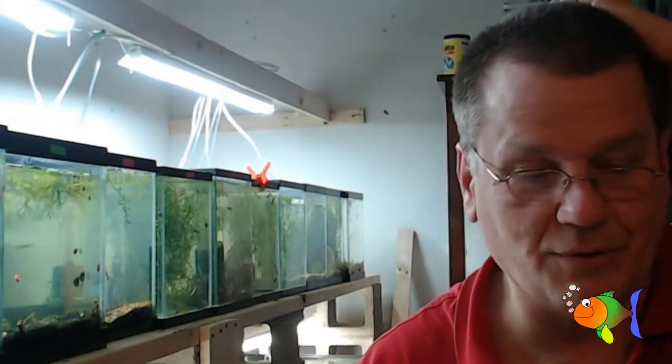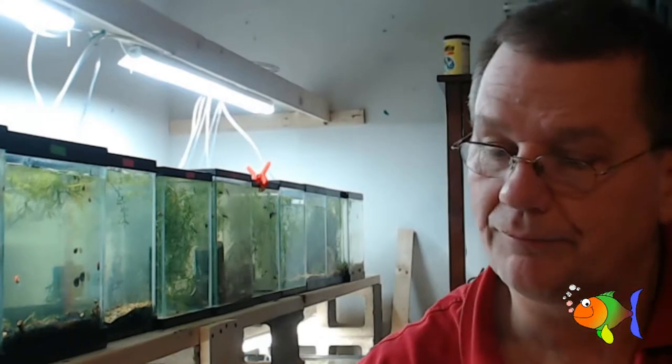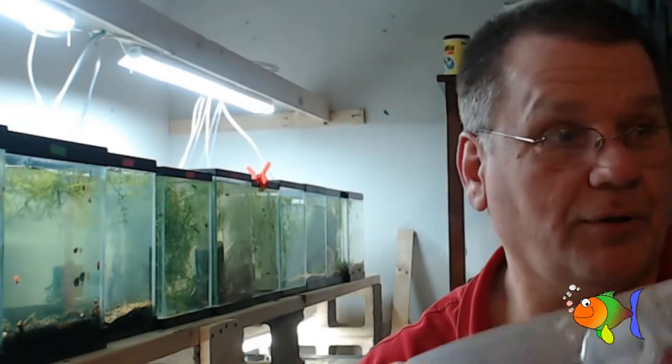Okay, this product review is nothing to do with guppies. We're the Groovy Guppy, but I also have a passion for shrimp. And when we have shrimp, we often want to do something called cull them.